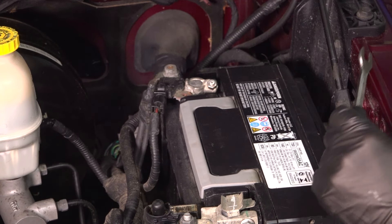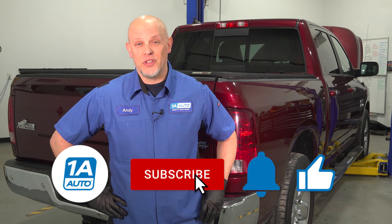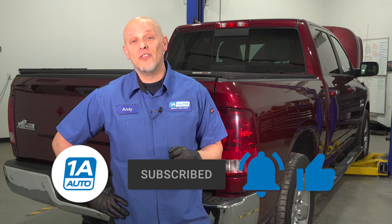I hope this video helped you out, and if you need any parts for your RAM, head over to 1AAuto.com. You can also watch our other videos to help you with your installs. If you enjoyed the video, make sure you subscribe to our channel, ring the bell, and turn on all notifications so you don't miss any of our videos.